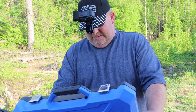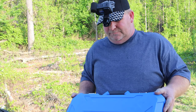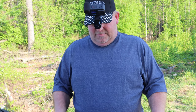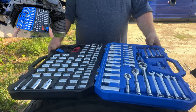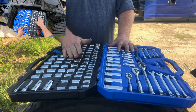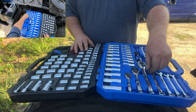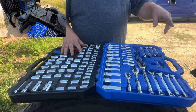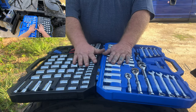This is a 138-piece Cobalt tool set — I'll put the link in the description below. This is what it looks like. It's got your metric sockets, your interior sockets, and your basic wrenches. I do have a full set of wrenches in my box over there, but this has all your basic stuff.